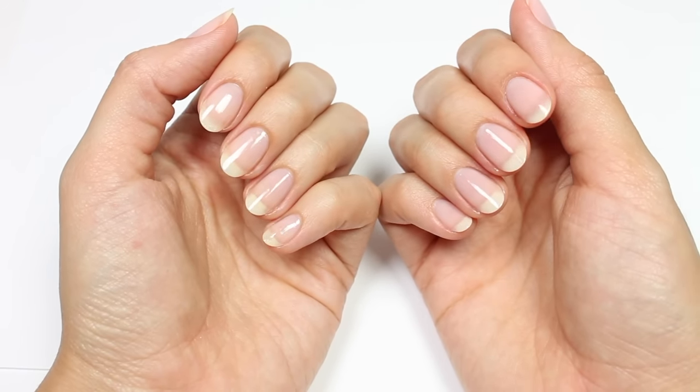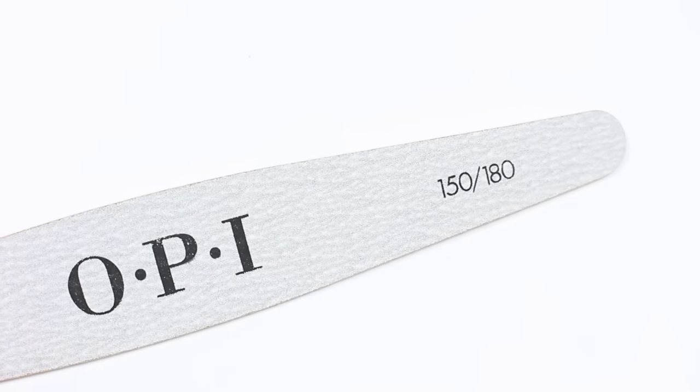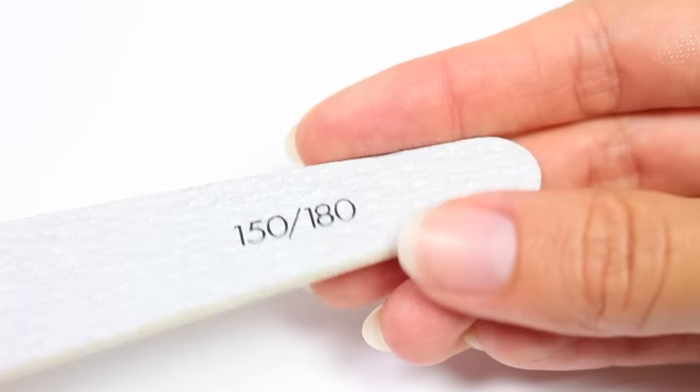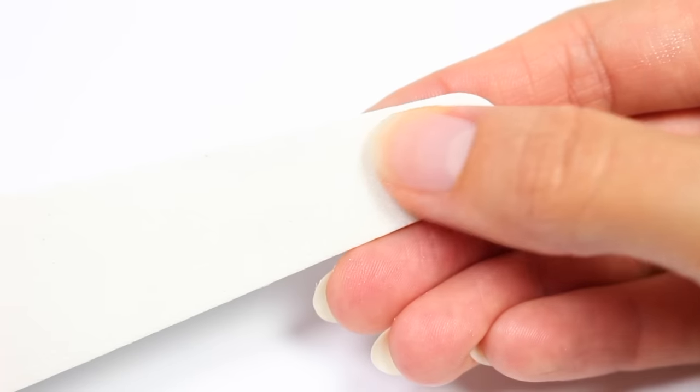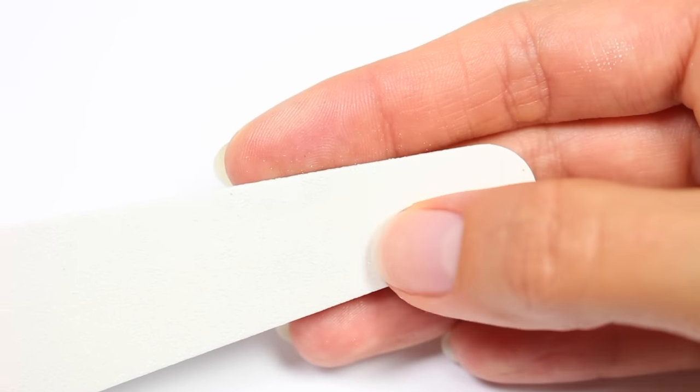...a nail file that's 150/180 grit. One side is just a little bit more rough than the other. I prefer the 180 grit, which is a little more smooth, for my natural nails. But since my nails are already shaped like ovals, I'm going to show you how to get the shape on a more square nail.